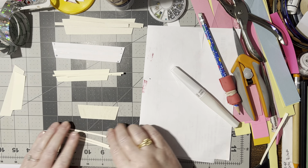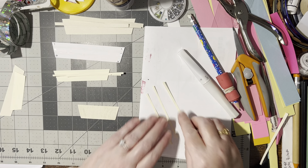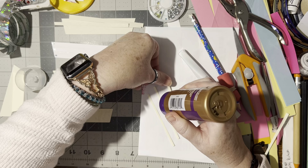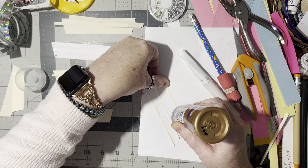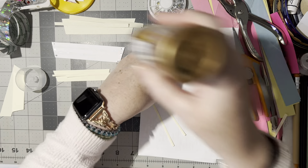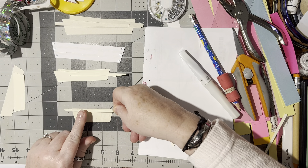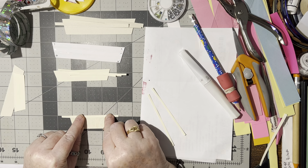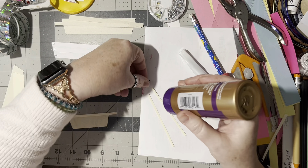Then you're going to glue these three strips on. You want them to overhang so that you can trim them off afterwards. Go ahead and put glue down the center of one of them, then pick it up and line one up at the top, right up against the edge. The next one you're going to put right at the bottom.